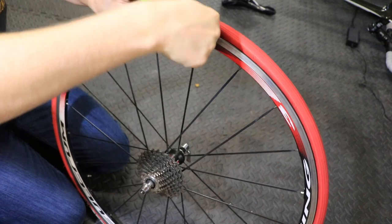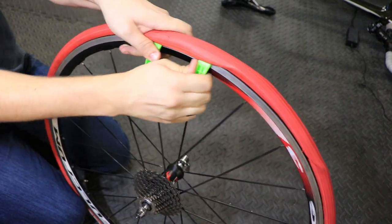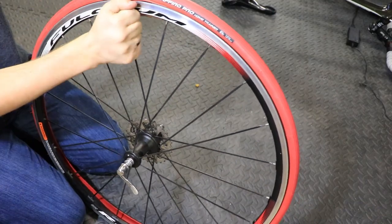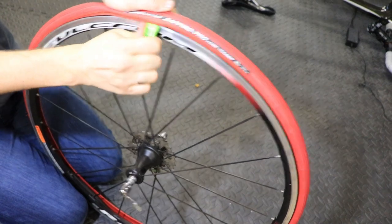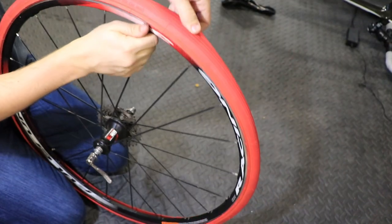The drawback of the trainer tire is changing it out when you want to switch between riding outdoors versus indoors. You could get around this inconvenience by just having a second wheel set. Unfortunately mine broke about a month ago, and now I have to switch tires every time I want to ride inside versus outside.